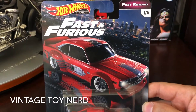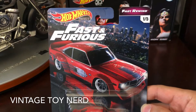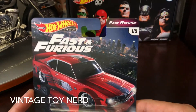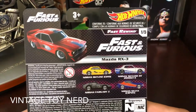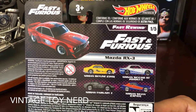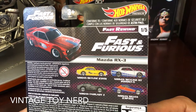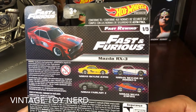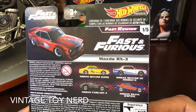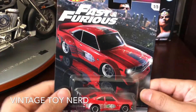Hey, what's up everybody, Vintage Toy Nerd here with another Hot Wheels premium video. Today we have a Fast and Furious set — it's a Fast and Furious Rewind, this is one out of five. So as you can see, there are five cars in this set: the Nissan Skyline C210, Nissan Skyline HT 2000 GTX, Nissan Fairlady Z, and the Nissan Silvia CSP 311.